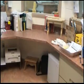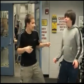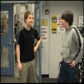Whoa! Whoa! Where are we now? We're at Carpentry! Cool! I bet you need a whole lot of safety here.